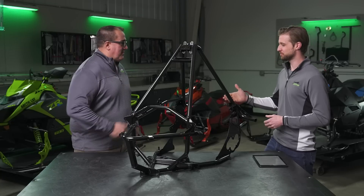Well Dave, thanks so much for joining us today. If you guys want to learn more about the Catalyst, visit ArcticCat.com/catalyst.